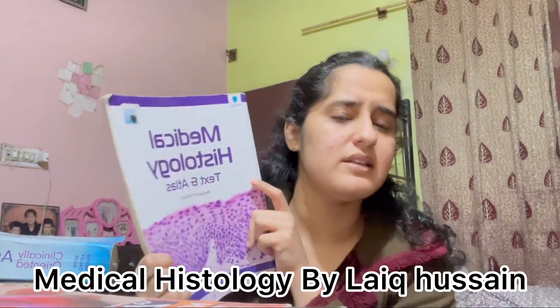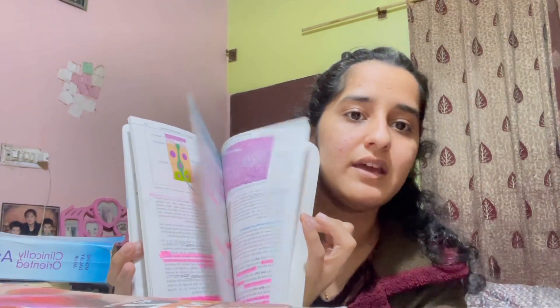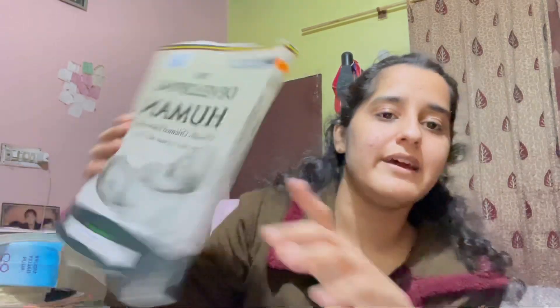Now for histology — this is Hussain's Medical Histology. It's kind of a short book, but the longer version is Gen Queira, which I don't have. I studied from Hussain's and most medical students use this book. It covers almost everything, and Gen Queira is available in PDF online.